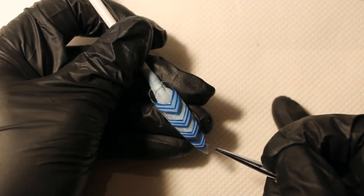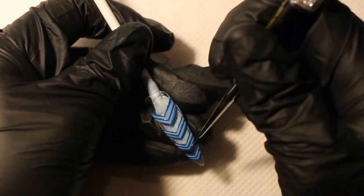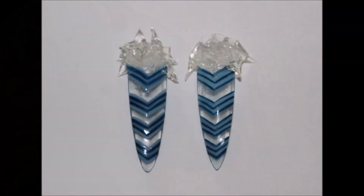Put clear gel, add the glasses and cure. Then apply top coat non-wipe and cure again.